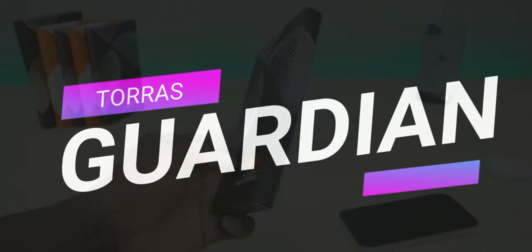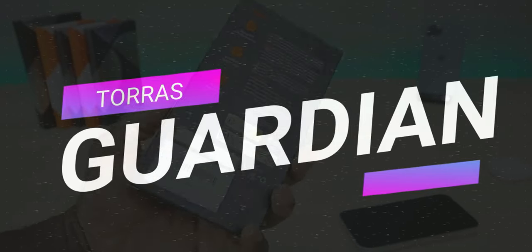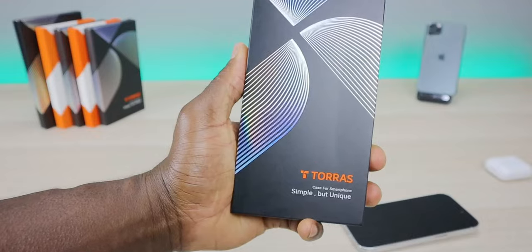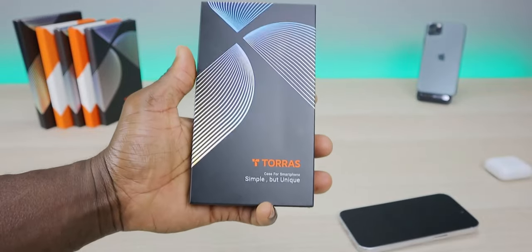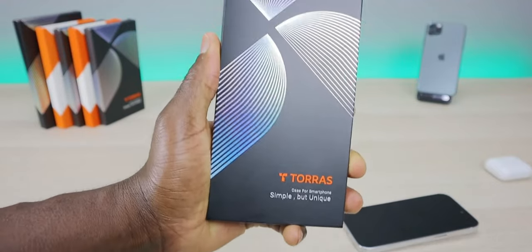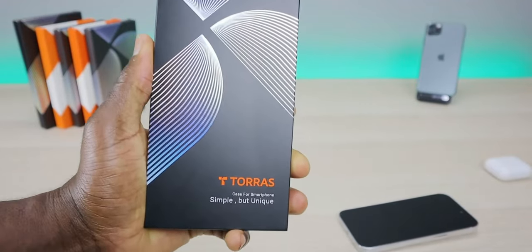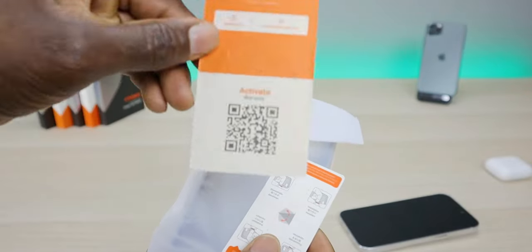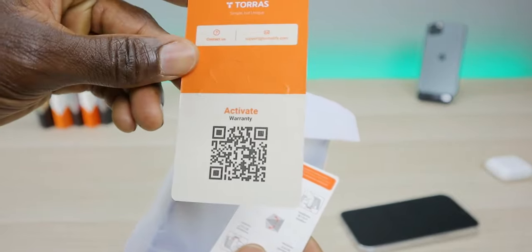The first case is going to be the 14 Guardian, for your iPhone 14. This is going to have a thin profile, it's going to be shockproof, the buttons and everything are going to be snappy, and it supports wireless charging 100%. As Taurus always does, they include a card so you can go ahead and activate the warranty.